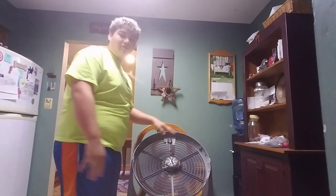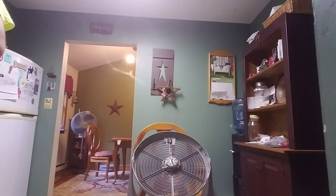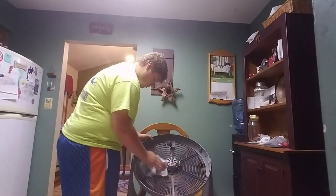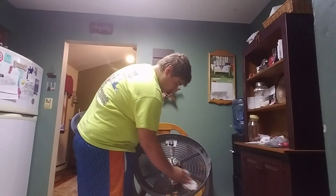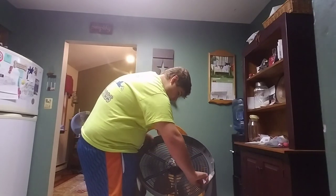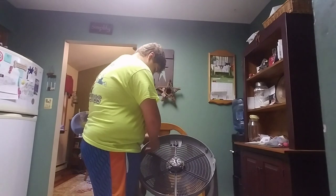So the first step is to clean the back cover. I'm using these baby wipes here — they track all the dirt onto them and they do the job really well. I always clean my fans with these, so I'm not just doing this for the one video. Any brand of baby wipes will work.